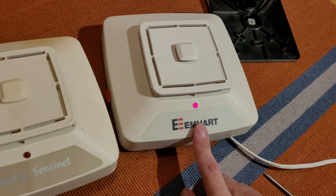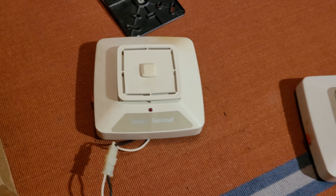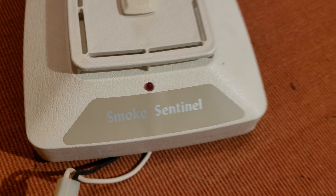They used that as an assistance to help them uninstall it, because I kind of showed how the plug in the middle comes off and how the bracket works and everything — even though this one doesn't have the bracket. They took down the old one, contacted me, and asked if I wanted it. I said sure, I'll take it off your hands, because I didn't yet have one of these Smoke Sentinel labeled ones.